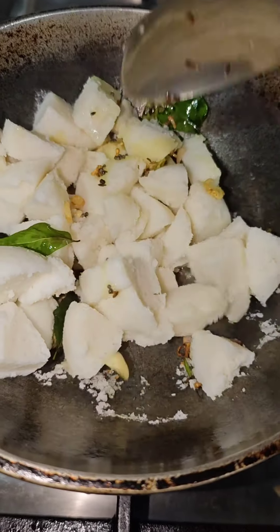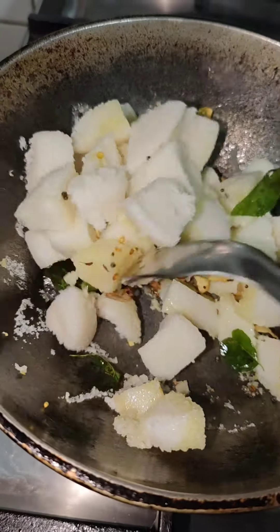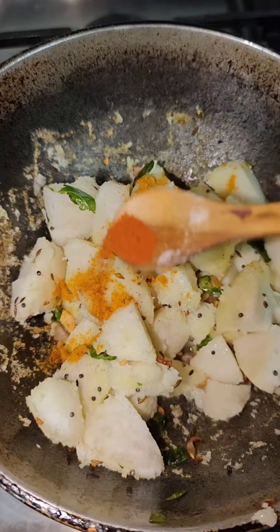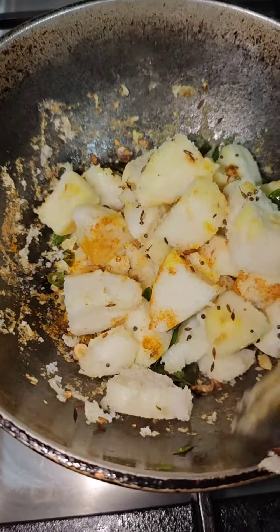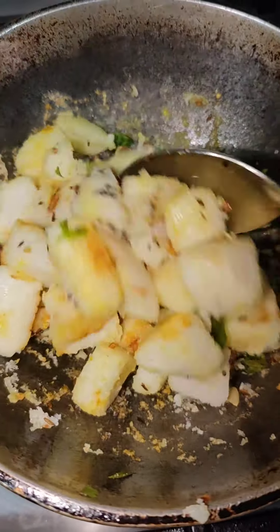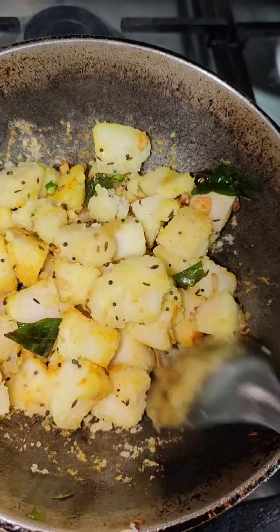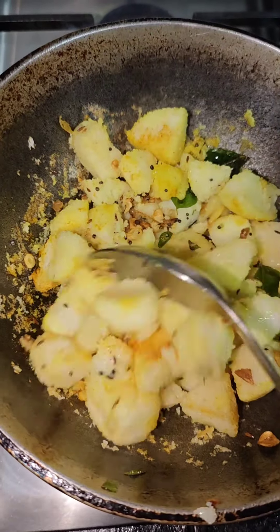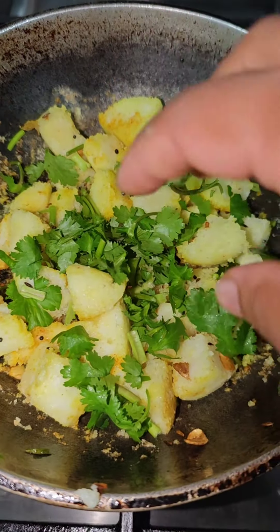We have to make it the same way. I will fry it a little bit.